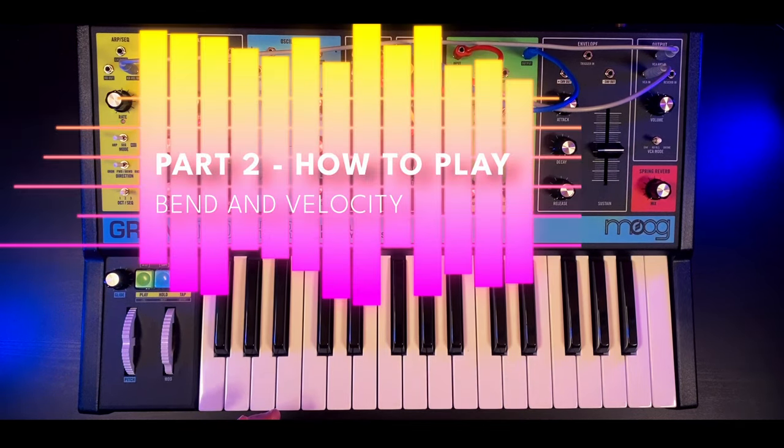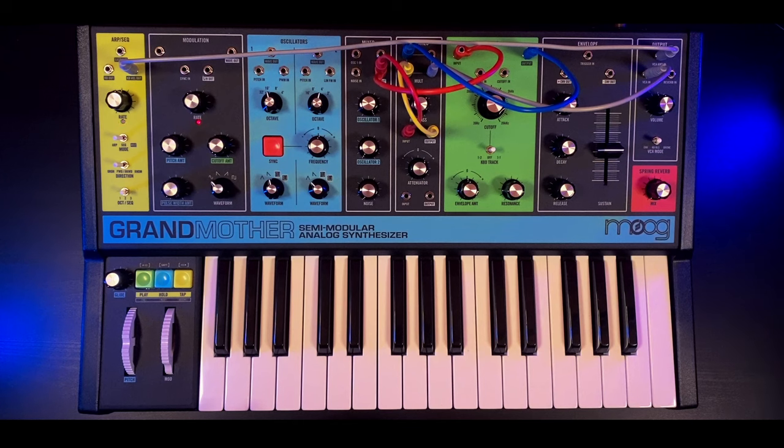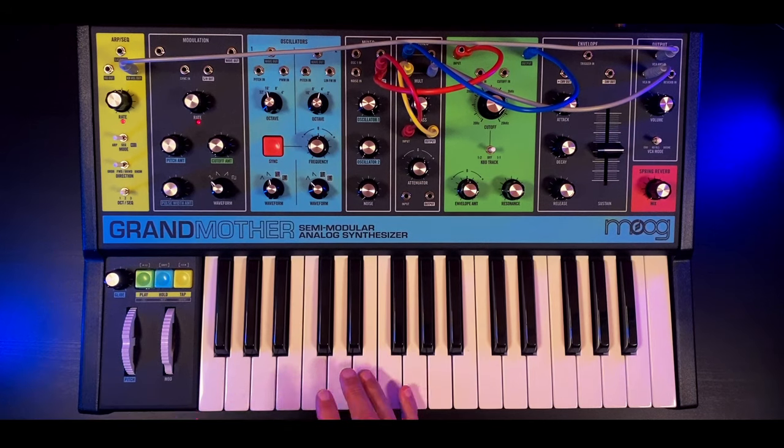Talking about playability and patch interaction, at the core of this riff is a pitch bend going from B sharp to C sharp.